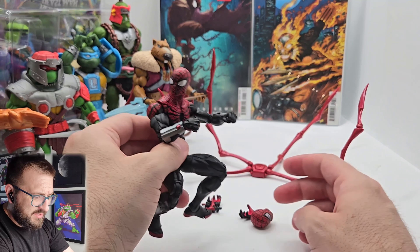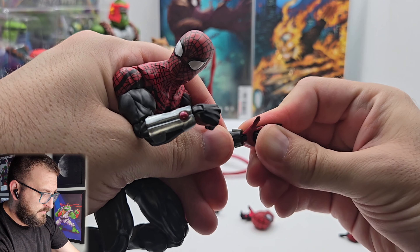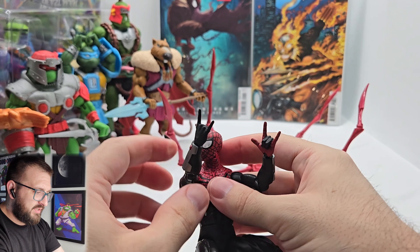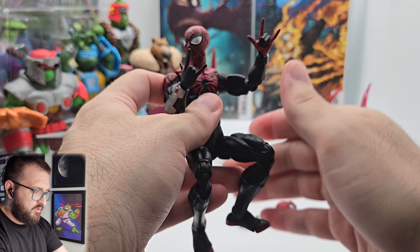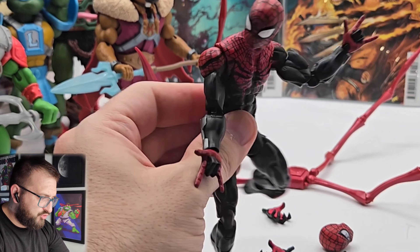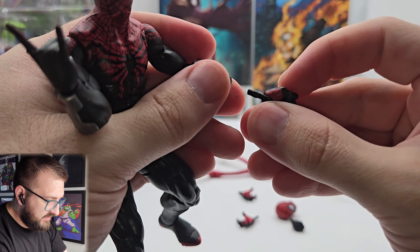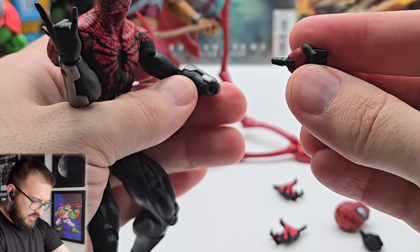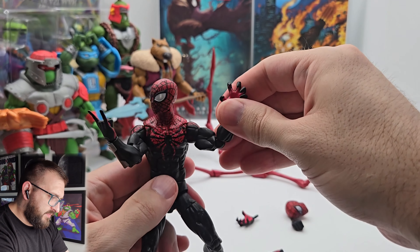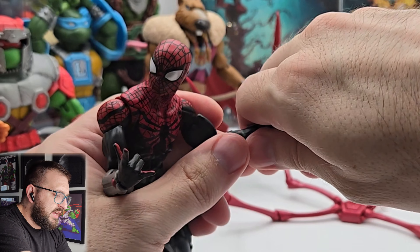That's pretty dope, but you need like a whippy hand. The plastic is interesting. He's flipping this way and that way. Is that a fist or could he be holding the web line? Here he is wall-crawling, I guess. I prefer whippy hands.